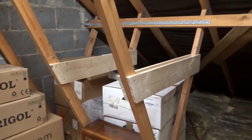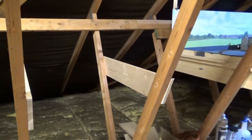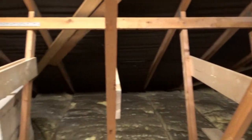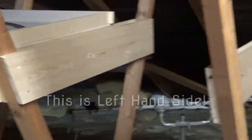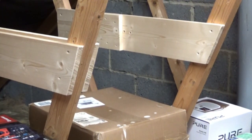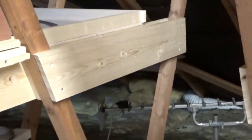So that's the right hand side completed. As you can see, that's ready to take the baseboard on top. Right, now to get on with the left hand side. We've now completed the right hand side in the same way as the left, so the next task will be to add some 9mm ply to form the top of the baseboards, which will be the next session.